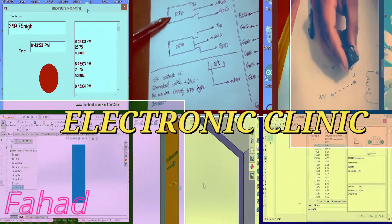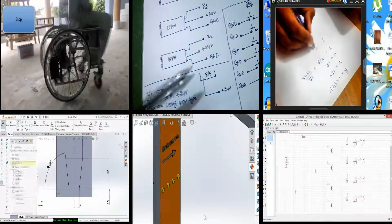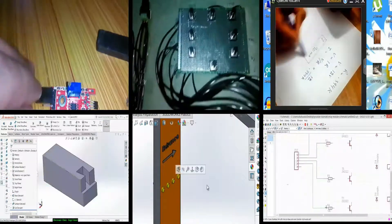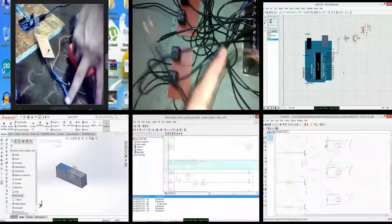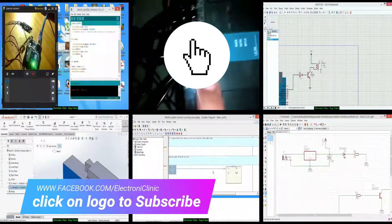Hi guys, my name is Fahad and welcome to Electronic Clinic. If this is your first time here and you want to learn Arduino programming, PLC ladder logic programming, SCADA application designing, SolidWorks, Visual Basic application designing and programming for microcontrollers, Android security systems, robotics, image processing and much more, start now by subscribing and clicking the bell icon.